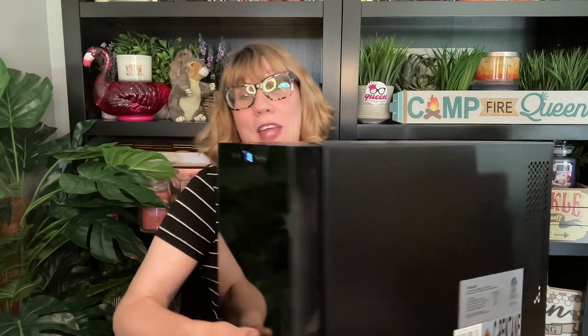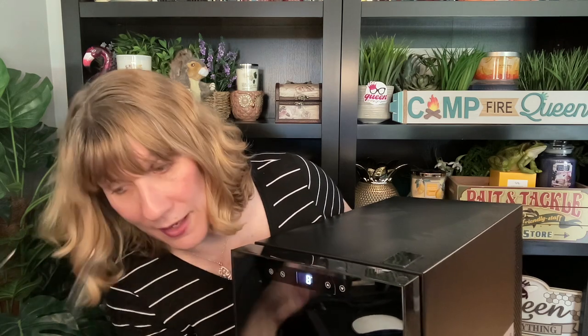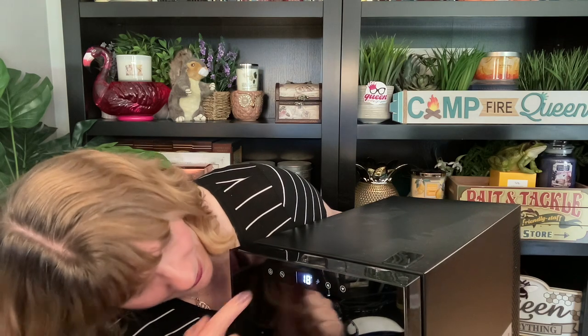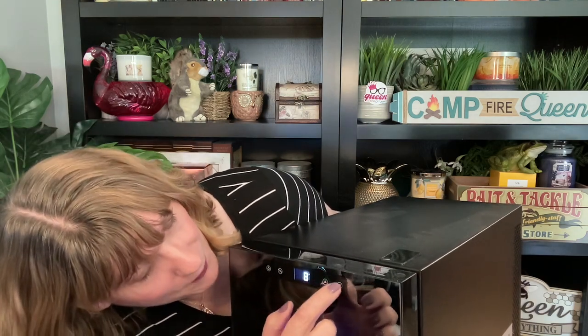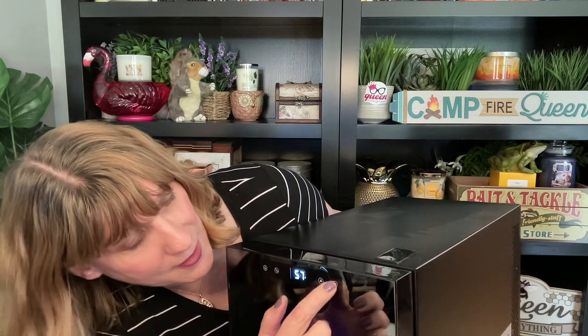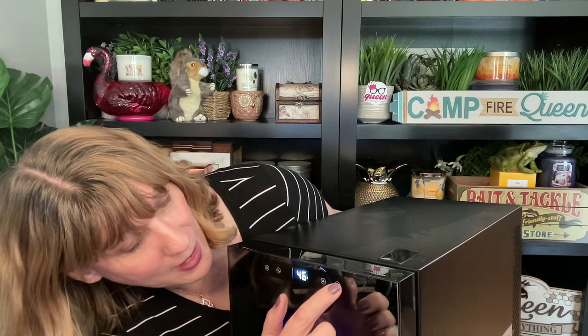What I really like about this wine cooler is that you can set it on your countertop. It's digital on top — there's a light you can turn on and off, and you can adjust the temperature up and down. It's currently set to Celsius but you can change it to Fahrenheit. I'm going to set it to about 46 degrees Fahrenheit — it'll cool right down.